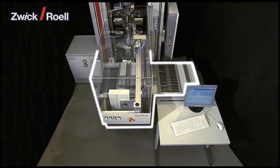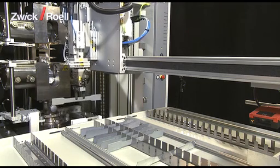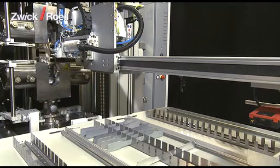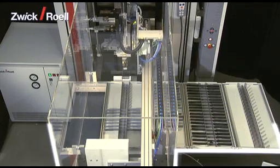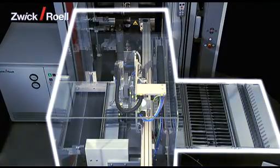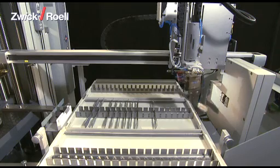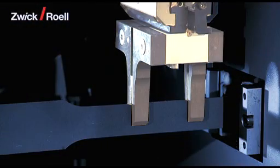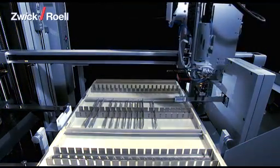The automatic testing system RoboTest B has been designed for tensile tests on plastics and metals as well as for other dimensionally stable specimens with a specimen weight of up to one kilogram. It consists of the following functional units: the RoboTest feeding system itself, and the specimen grippers for the transportation of the specimens into the machine and also for taking out the tested specimens.